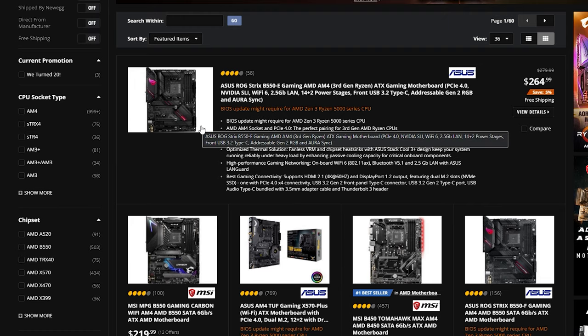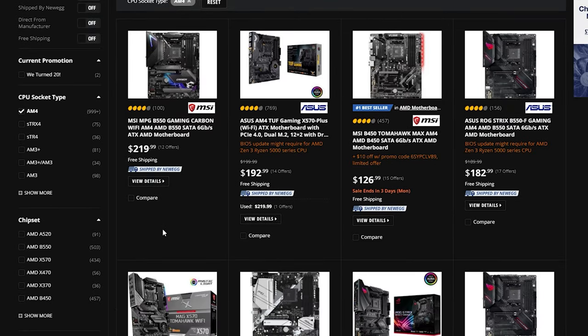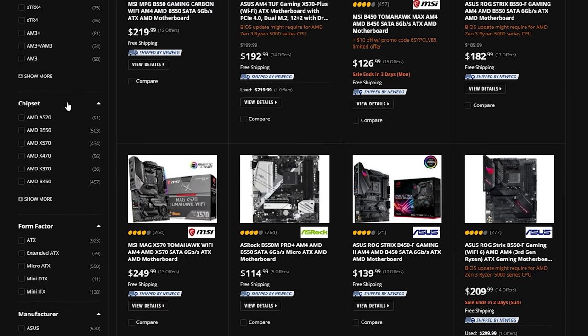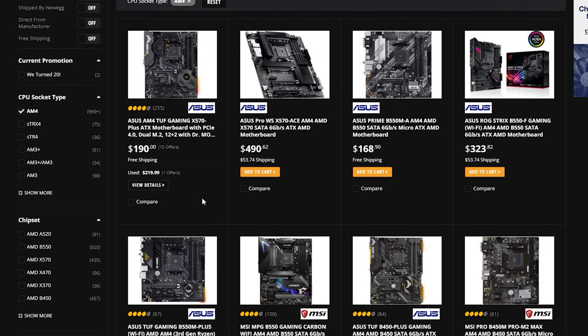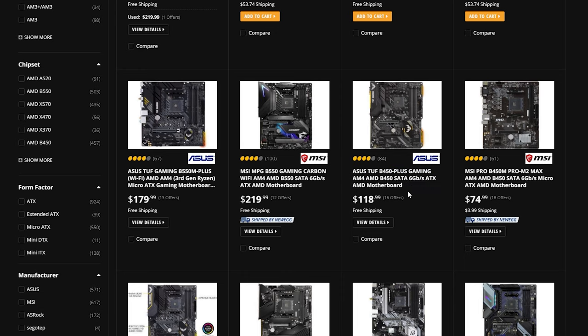Make sure you go to the right socket type — select AM4 and click Apply. You'll see chipsets, form factors, and manufacturers. Chipsets can be confusing, but an easy trick is to go to Sort By and select Newest to Oldest — that will sort out the newer chipsets. You'll see X570S boards, B550s, and some newer B450s as well.